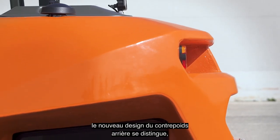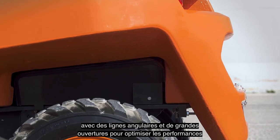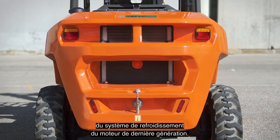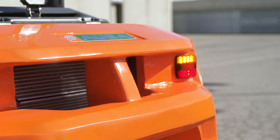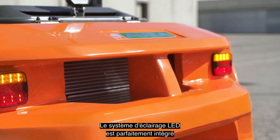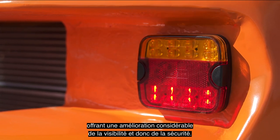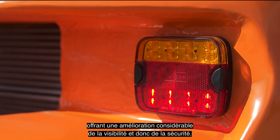At first glance, the new rear counterweight design stands out with angular lines and large openings that serve to optimize the cooling performance of the state-of-the-art engine. The LED lighting elements are perfectly integrated into the design of this part of the forklift, significantly increasing visibility and safety levels.